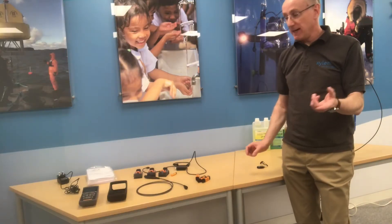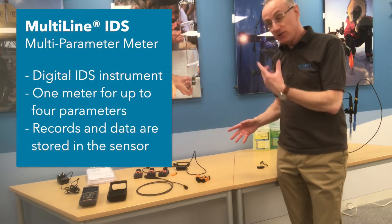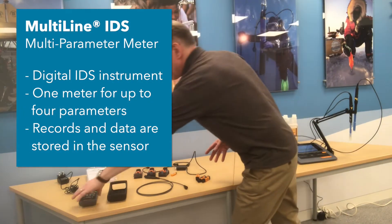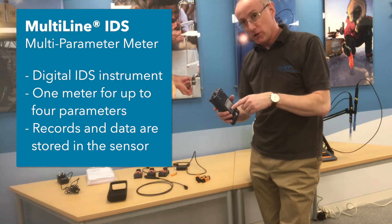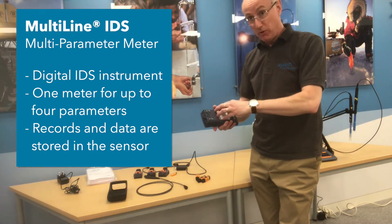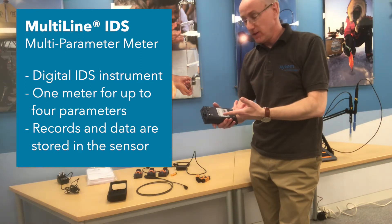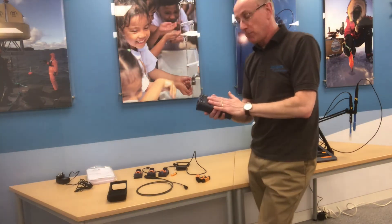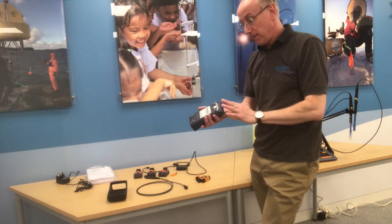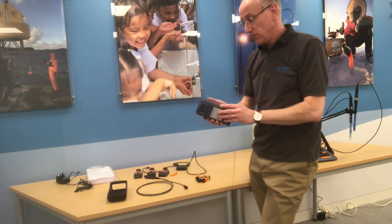Now we've unpacked everything — it's a lot smaller obviously because there's no boxes. First thing we need to do is take the meter. This meter takes rechargeable batteries. I've already put them in the back. You get a charger; plug that in once you've put the rechargeable batteries in, then leave it overnight — about eight hours — to fully recharge.